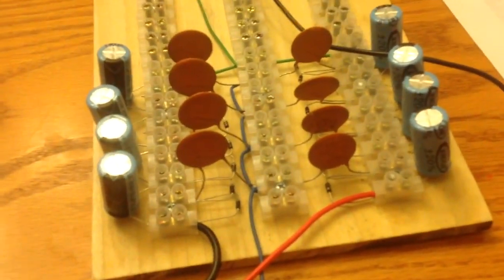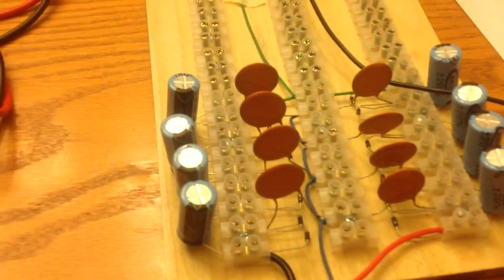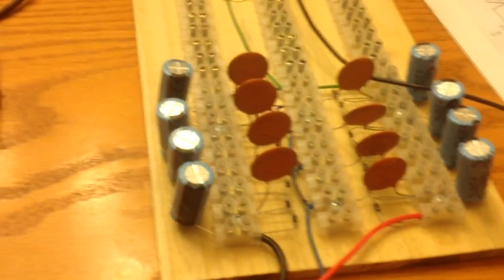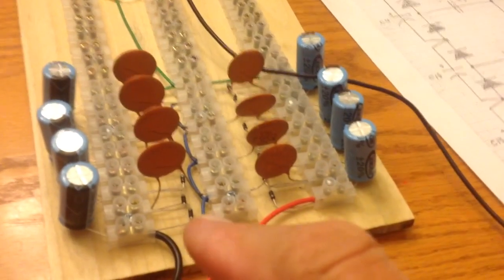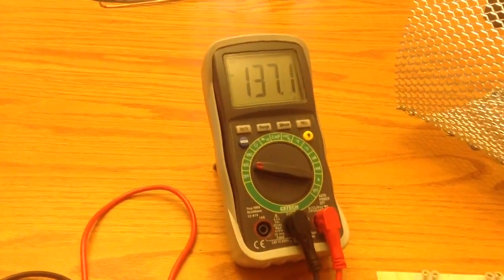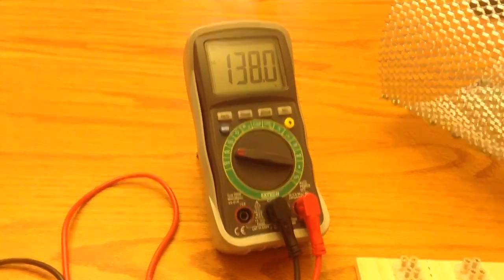The diodes here are rated 150 volts, so I don't want to go over that. I've got 1000-volt caps and 250-volt caps — these here are 250 volts, and these are 1000 volts. All the diodes are 150 volts. I've got it at 136, 137 volts. As long as I keep it in that range, I'm hanging in there.